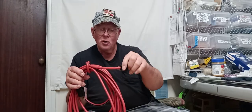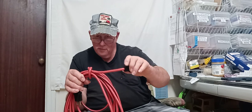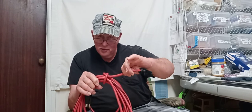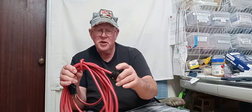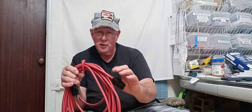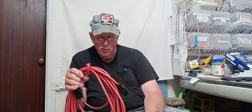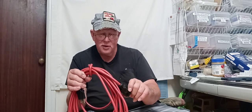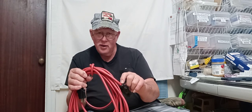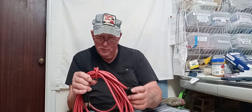Just remember, don't ever pull on this — pull on this. This is on there pretty good, it's molded on there, but there's always that chance you're going to pull it just a little bit too much and it comes loose in here. You won't know it until you plug it in and all hell breaks loose.